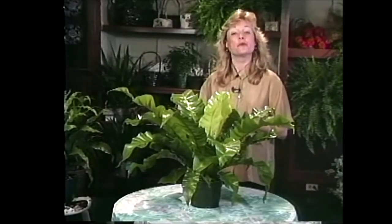There are over 10,000 species of fern in the world and we're going to take a look at a few of them now.